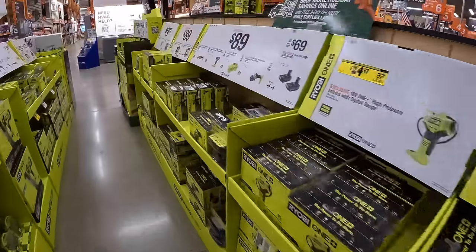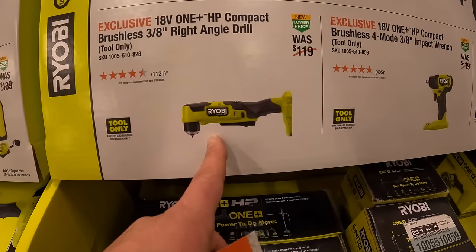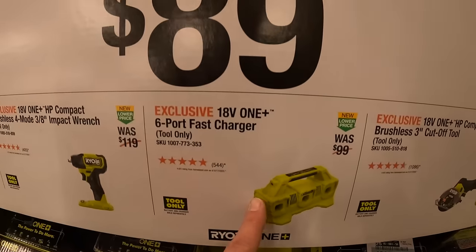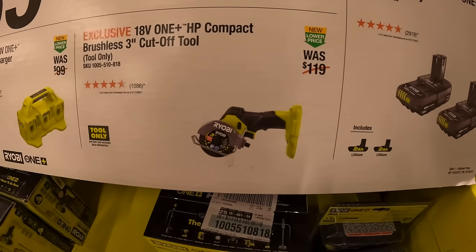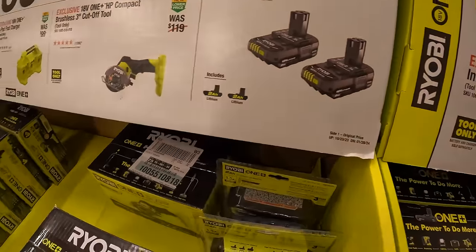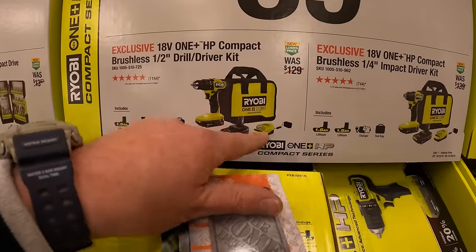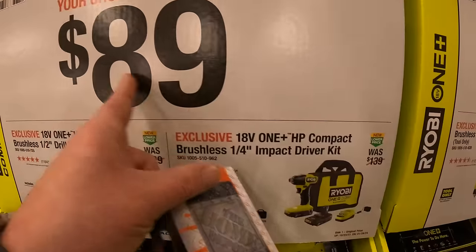They also have an $89 your choice: 3/8-inch right-angle drill, compact impact wrench 3/8-inch, 6-port fast charger, or brushless HP 3-inch cutoff tool. And $69 for two 2-amp-hour batteries — not bad. Or an $89 your choice for the compact drill driver or impact driver, both with two 1.5-amp-hour batteries, charger, and soft case.